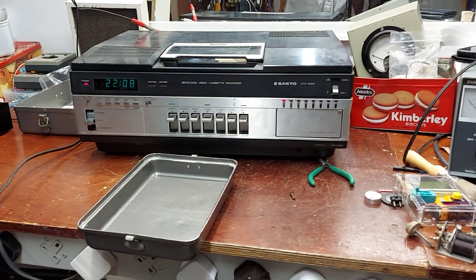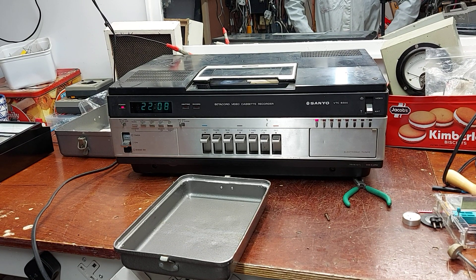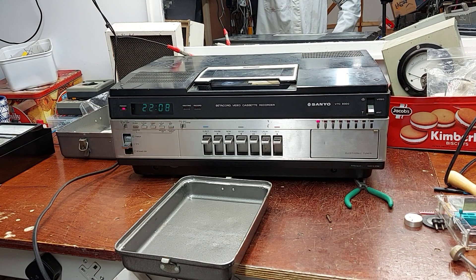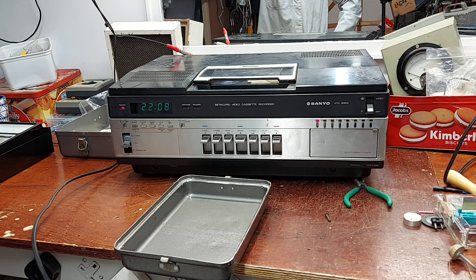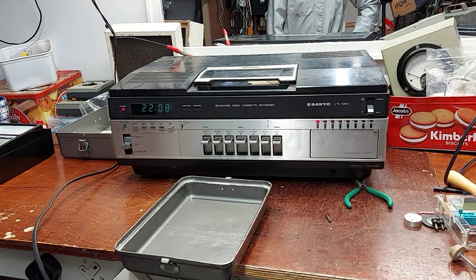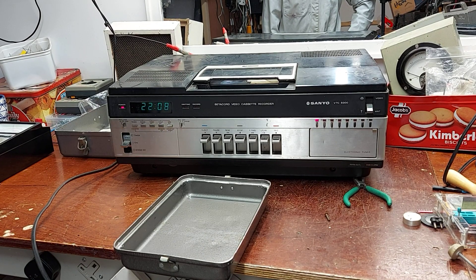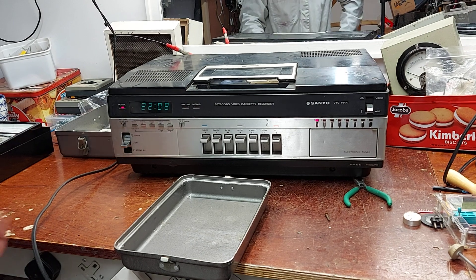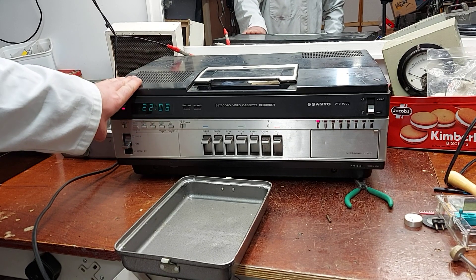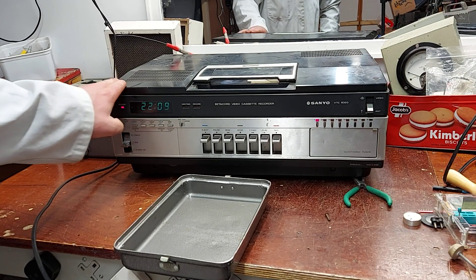I got a very very large clock for my bench - I'll say a very very large clock because that's all it does at the minute. It's a Sanyo VTC 9300 Betamax or Betacord player, late 70s I think. I haven't looked into it at all, but he used to actually rent these and sell them. He said they were a great machine, he was very interested when I mentioned it, he remembered them well, and he said they gave very little trouble.